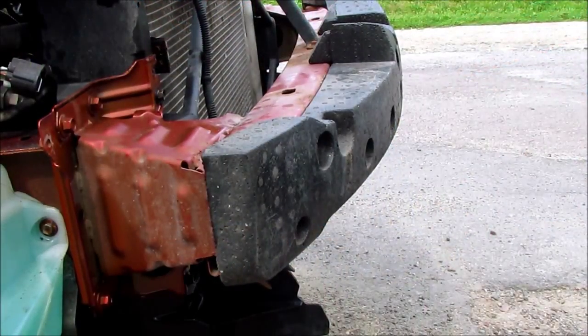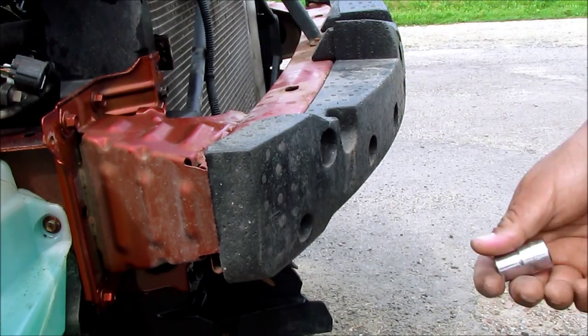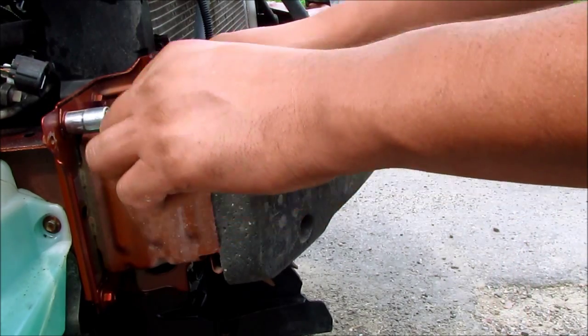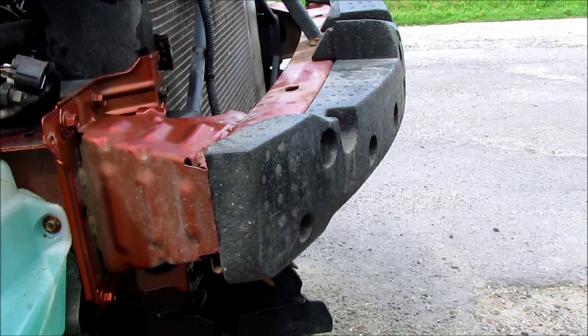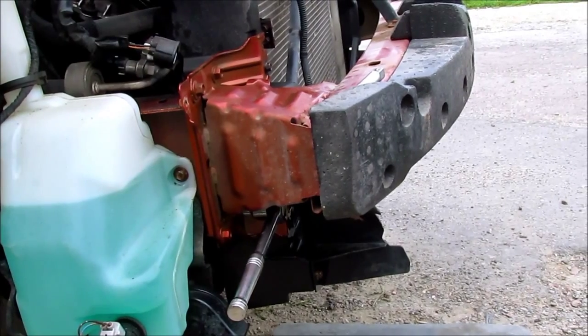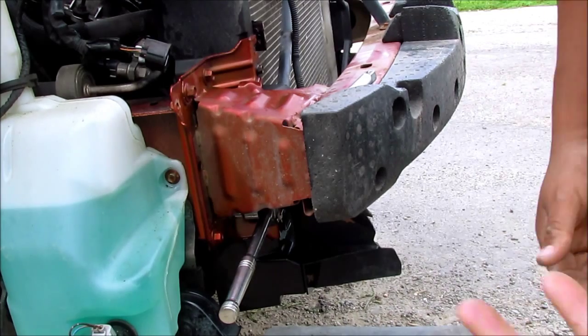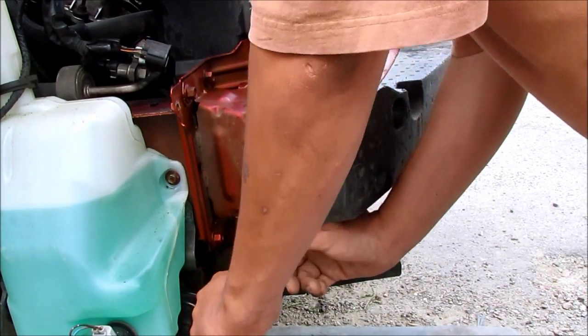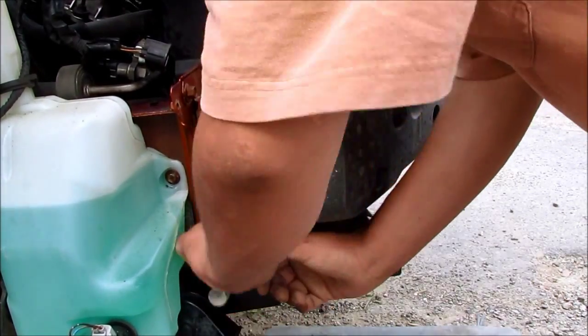I've got to remove this whole piece — the rebar, not sure what you really want to call it. I thought it was a 13mm but it was really a 12mm. So we'll start from the bottom, work our way to the top, and get to the hardest ones here.